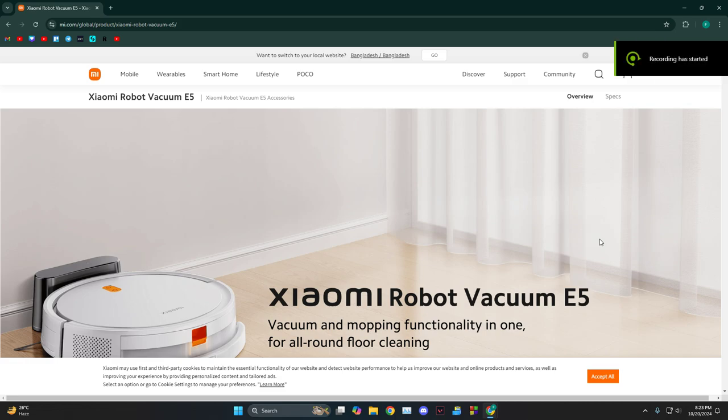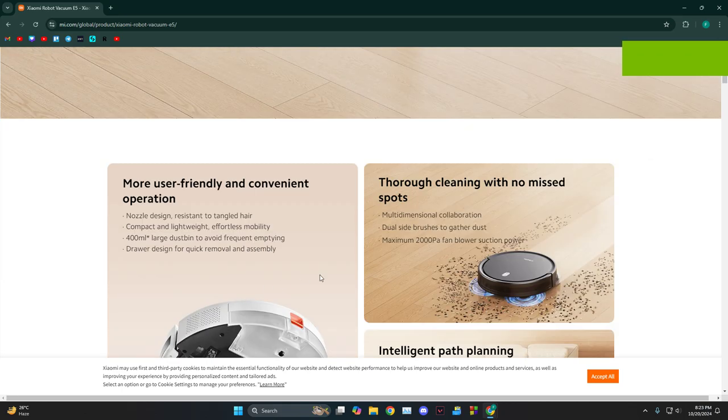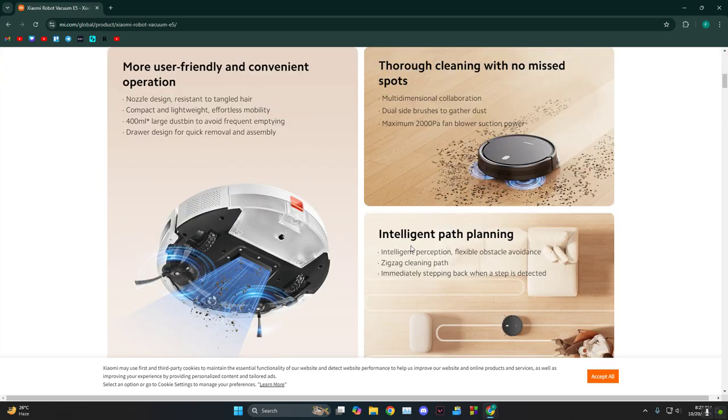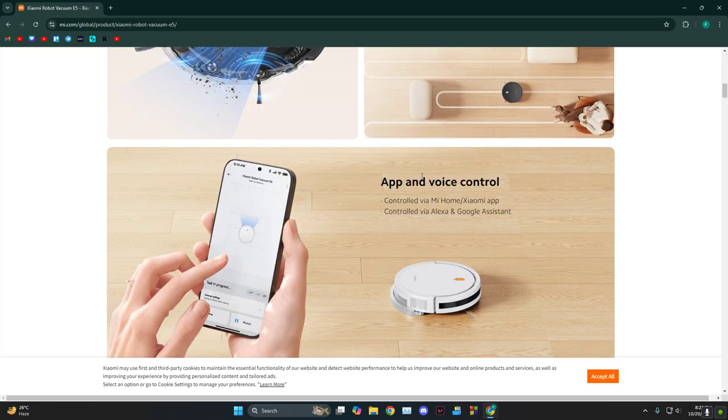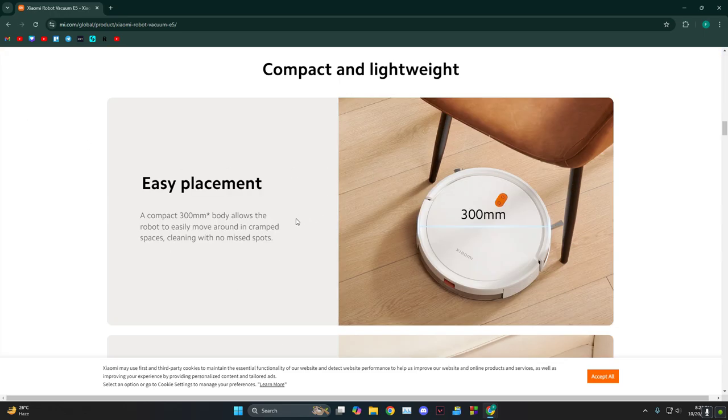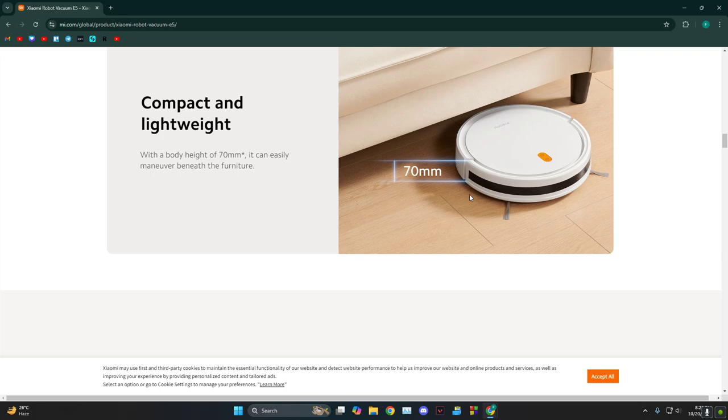Hey everyone, this is the Xiaomi Robot Vacuum E5 review. The suction power is 2000 Pascal, it has a zigzag cleaning path, and you can control it using the app and voice. These are obviously the good things about it.